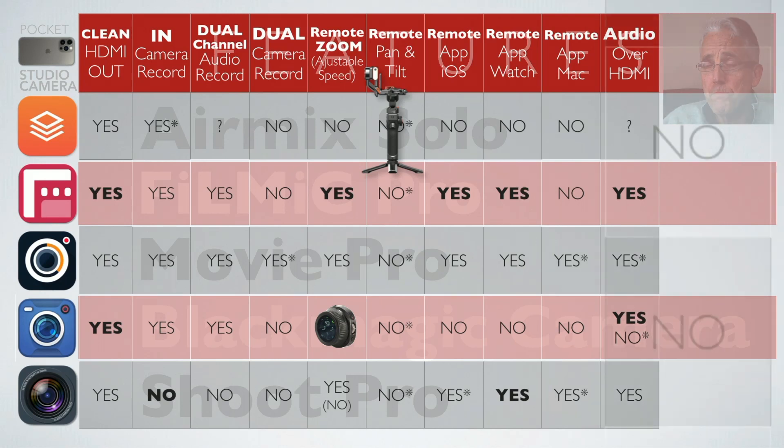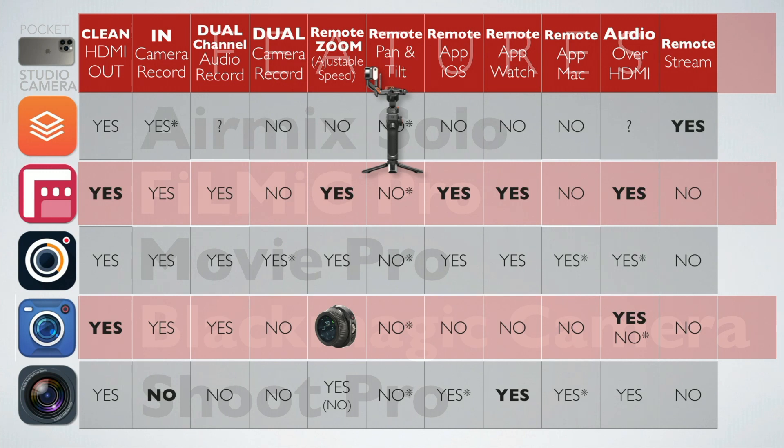The streaming column is another reason AirMix Solo is in the mix. This isn't necessarily for conferences, but in a YouTube podcast scenario, if a remote guest used their iPhone and streamed to me, I could potentially control their exposure over the internet. It's a feature AirMix Solo has that got me thinking about how it could be implemented more broadly.